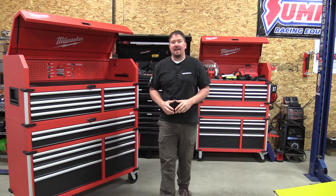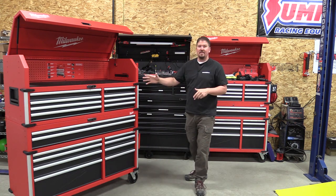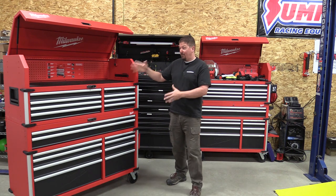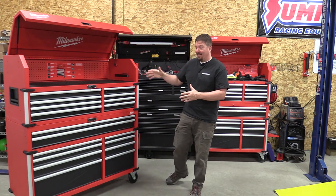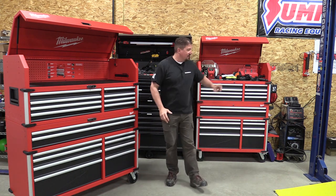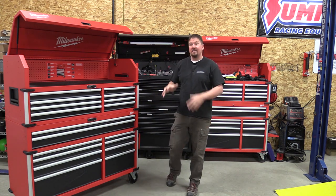Hey guys, Brian from workshopaddict.com and we have the new Milwaukee 56 inch high capacity toolbox here. This was a tough purchase at $1,498 but a lot of you guys wanted to see it, so we're going to replace this 46 inch high capacity over here with the larger box.